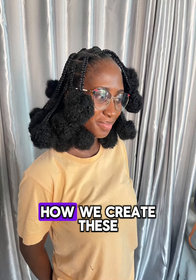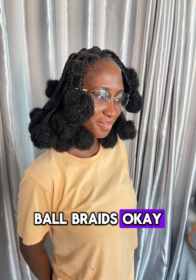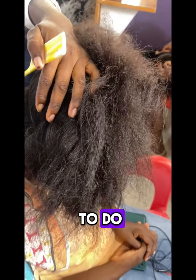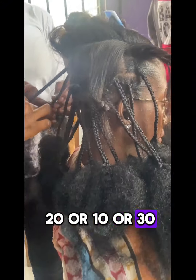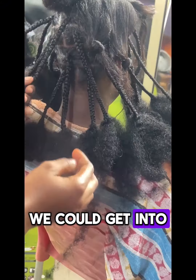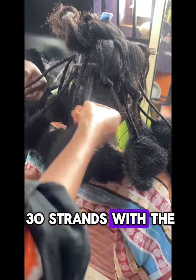Hi beautiful, let me take you on a journey on how we create this ball braid. Cut the hair into any number of pieces — you can do 20, 10, or 30. For this particular one, we cut the hair into 30 strands.